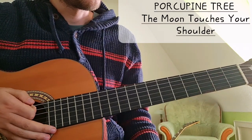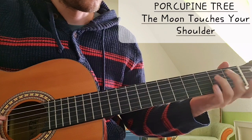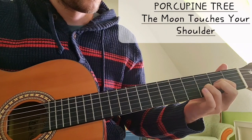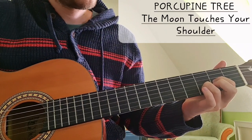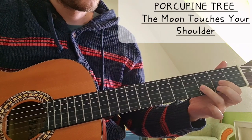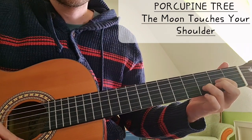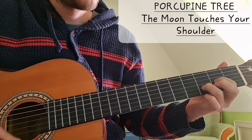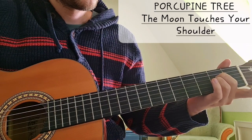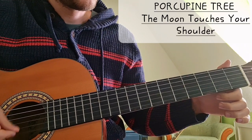So we have four chords. First one is Em - 2 on the A string, 2 on the D string. Then we have Dsus2, which is 2 on the G string and 3 on the B string. The high E string is open.